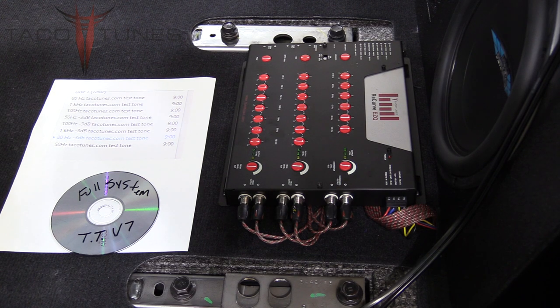In this part of the video series on the SQ1 system installation, we're going to show you how to tune the Recurve EZQ sound processor, and then how to tune the amplifier as well.